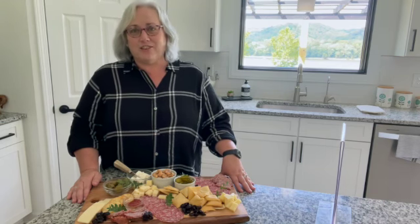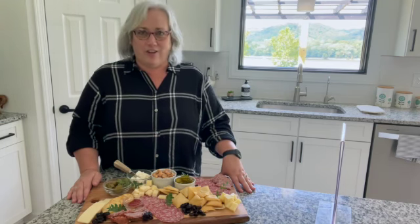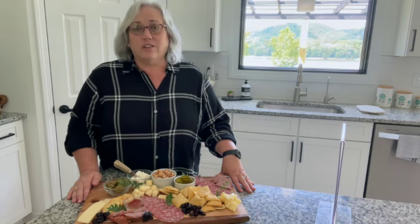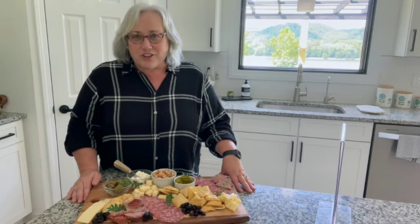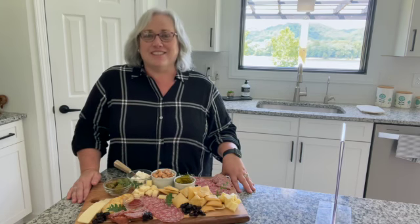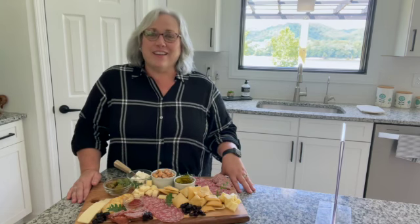Last week, we had a dessert board, and I said it could not be called a charcuterie board. That is because it had no dried, cured, or smoked meats on it, and that's really what a charcuterie is. I think a lot of us like to think of it as a fancy French term for an adult lunchable, because that's really what we want — these cute little snacky lunches or snacks for during the day when we're hungry and we want to munch.